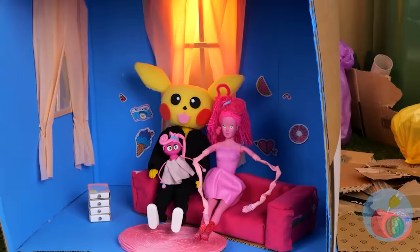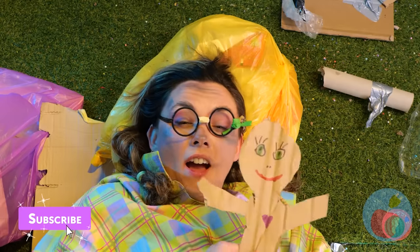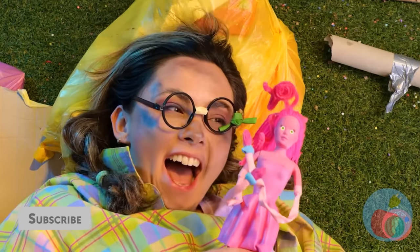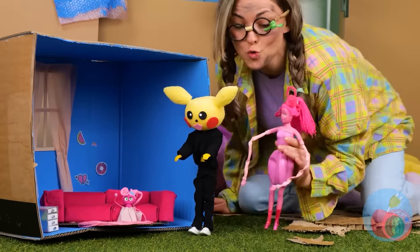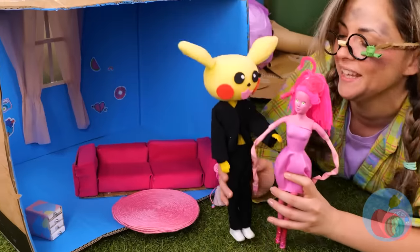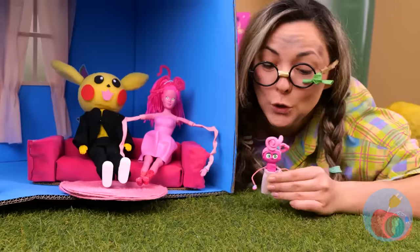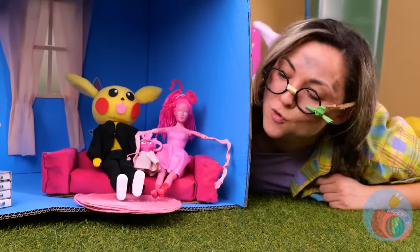We almost forgot — someone's getting a new doll. Actually, make that three dolls, and accessories included this time. Dollorific stuff! Catch you next time.